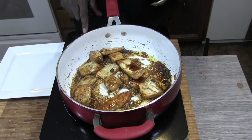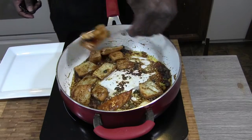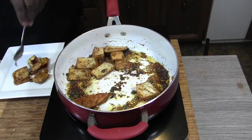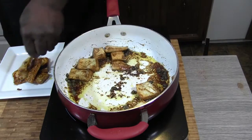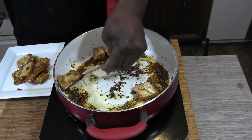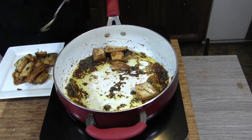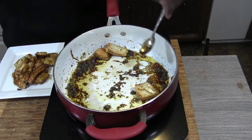Looks good — turn this off and plate this up. You can have this over rice and this will be an awesome, awesome dish. Looks good, looks delicious.